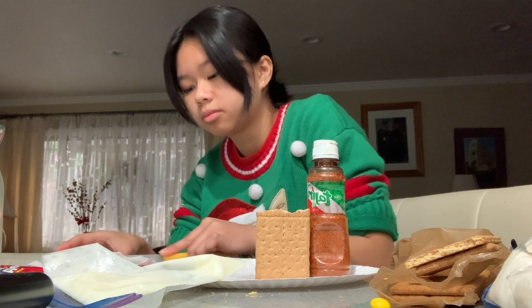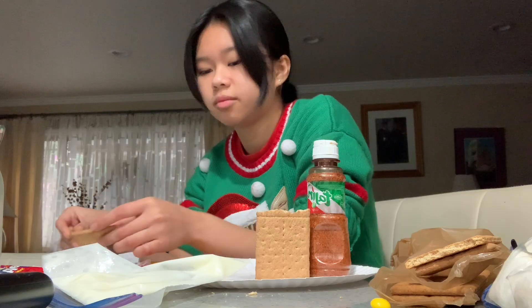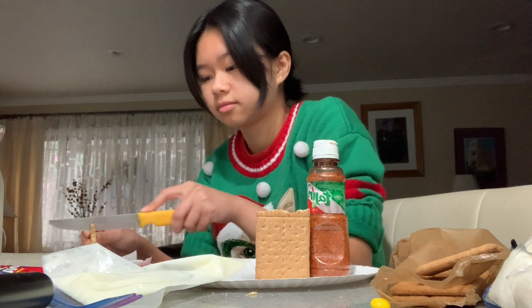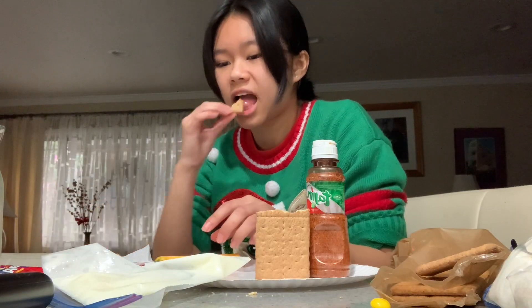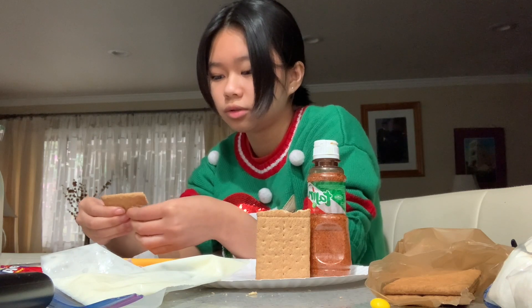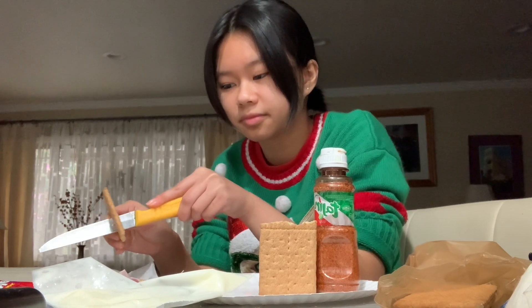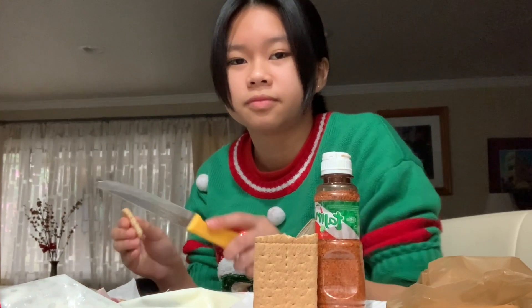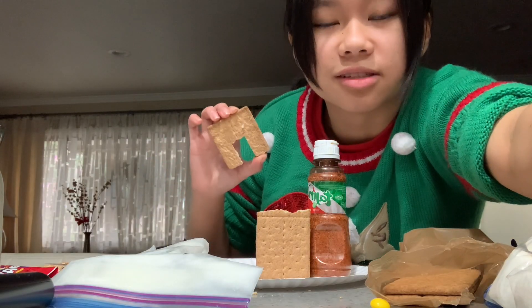I'm cutting two straight lines, popping that piece out, and wherever the line ends for the top I'll carve it into a more circular shape so it looks like a door. Don't break it in half — oh, it broke in half. Onto the next one... oh, I broke this one too. I'm gonna carve it to make it more circular. I can just glue this back together.